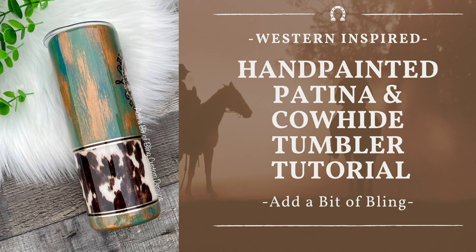Hey friends, welcome back to my channel. Today I want to show you how quick and easy it is to do this hand-painted patina look. I just used a couple of Pop of Color paints, one metallic that I chose to do in copper, and super easy, super simple. So let's get started.